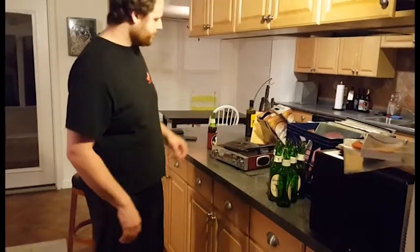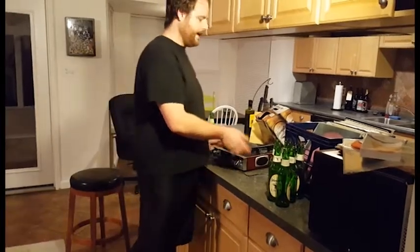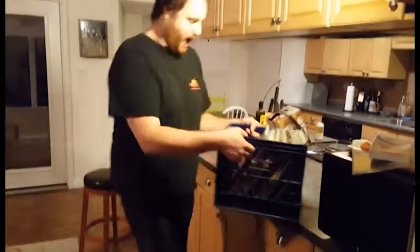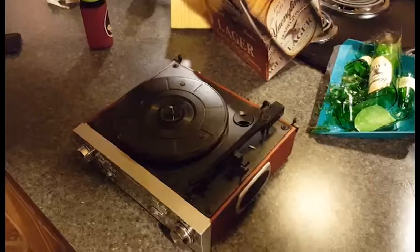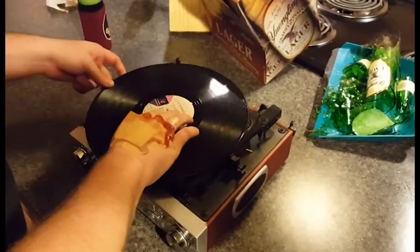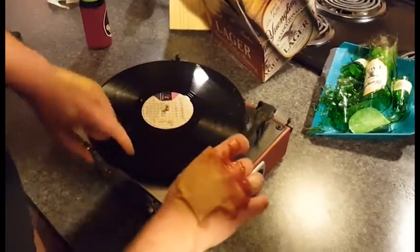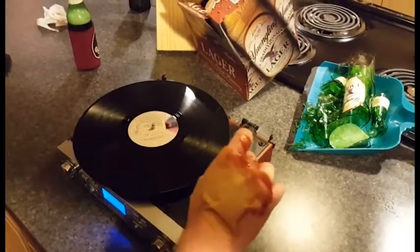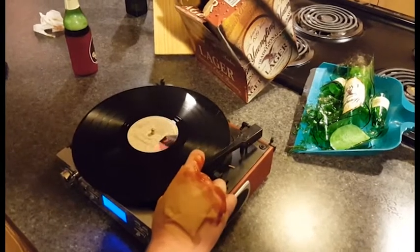What you do is you put a record on it and then you play it. Here's our thing of records — big mistake, it's basic dollars. So what you do is you grab a record, put it on, make sure it's on the dial, crank it on, get it spinning, then you take the needle and put the needle to the record.